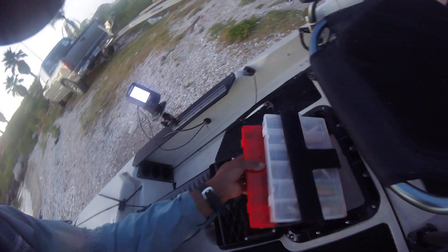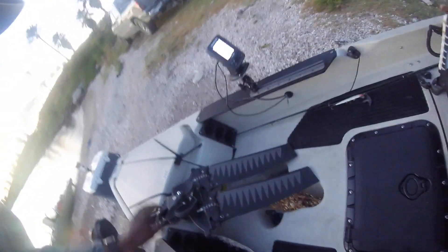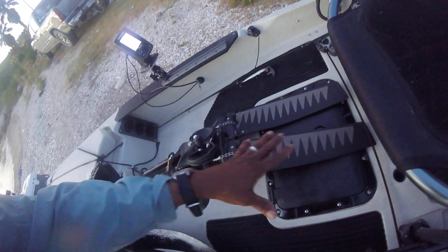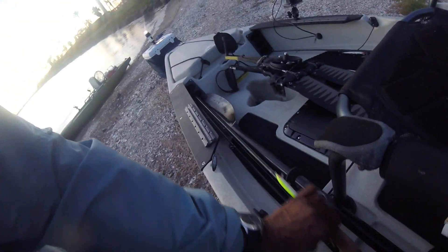One of the biggest things that I love about this is your rod storage here. Not to take away from the Mirage drive, which is awesome — but this thing holds, if you can see here, six rods and reels, and they slide right up in here perfectly and stay out of your way.